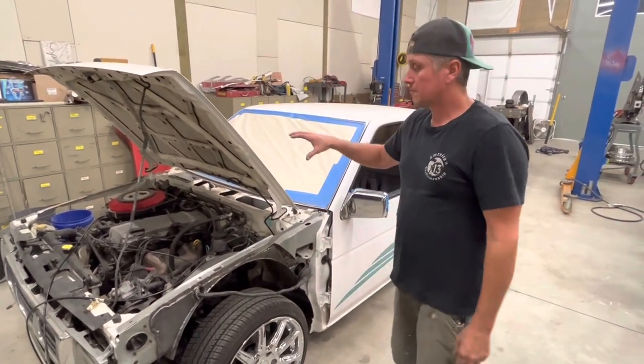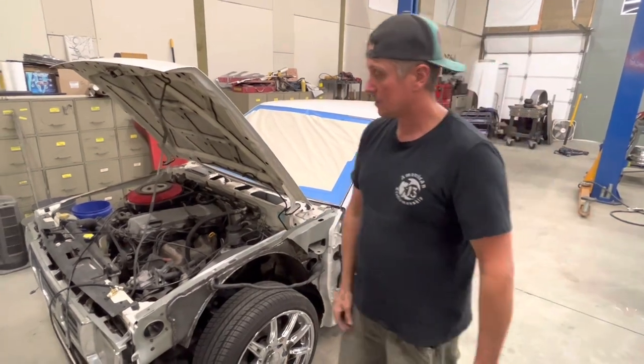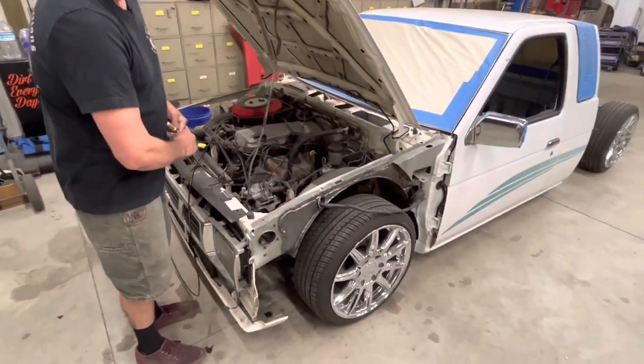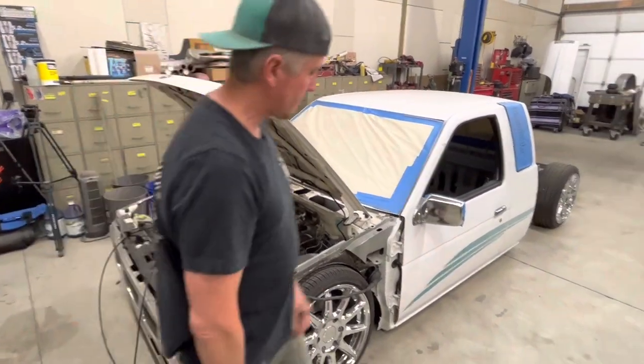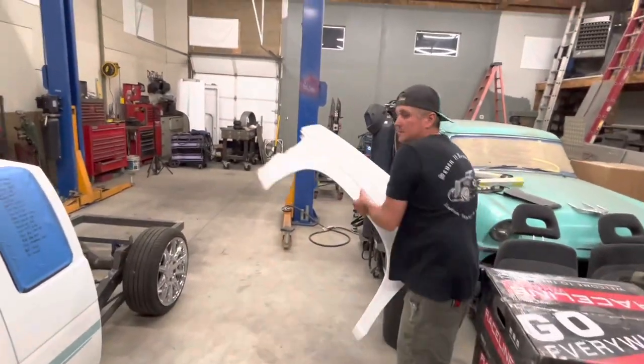This is just going to be a quick overview of what the truck is and what my vision is for it. And this is it right here — watch this. On the ground. That's what it's all about. We'll hang a fender on there real quick so you can see it tucking some wheel.